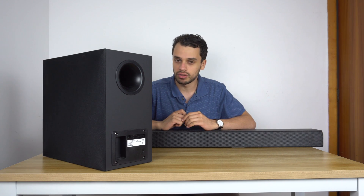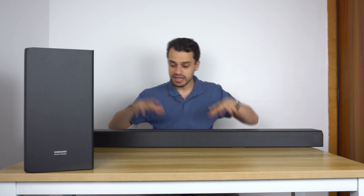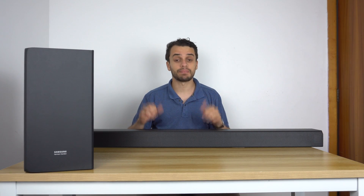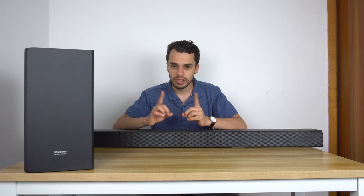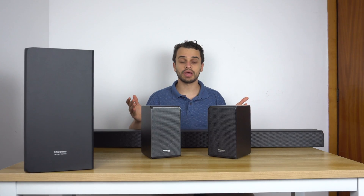If you're purchasing the N850, this subwoofer is exactly what you're going to get. The only thing the N950 adds to the package is two separate satellite speakers, each with up-firing drivers. Each speaker has two drivers, making four extra speakers. And with the addition of these two, you have the Samsung N950 full set in front of you.